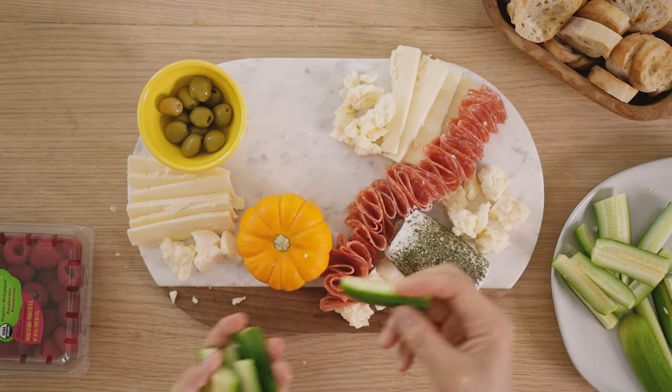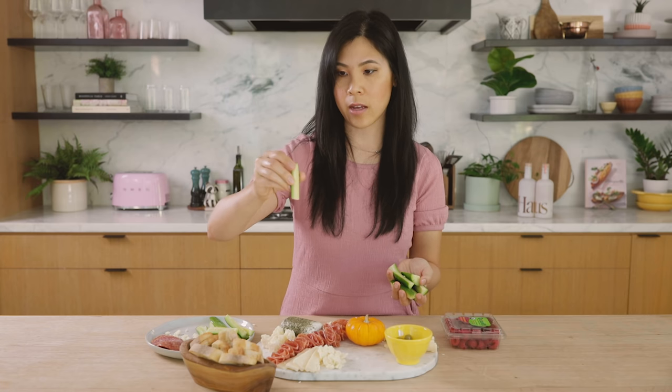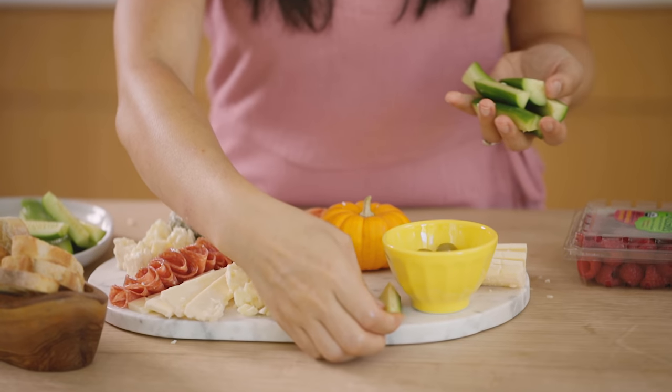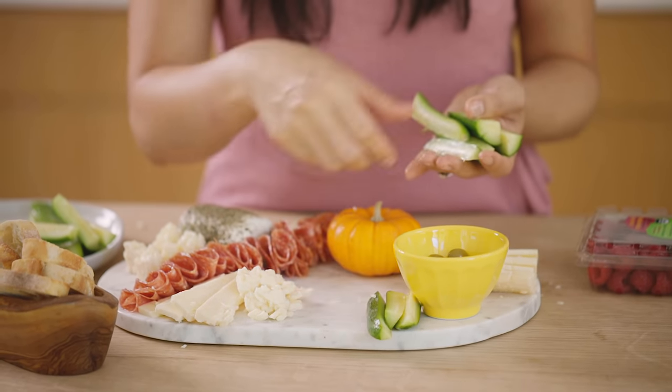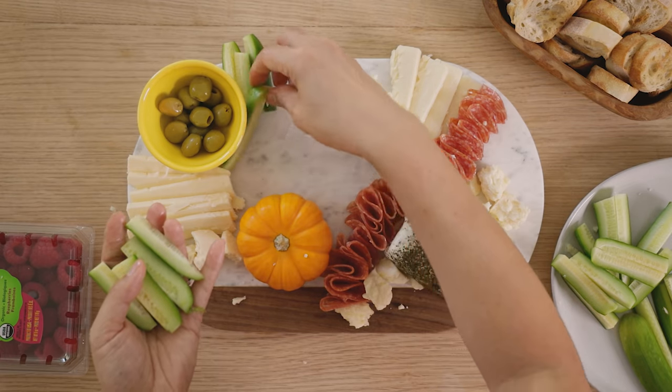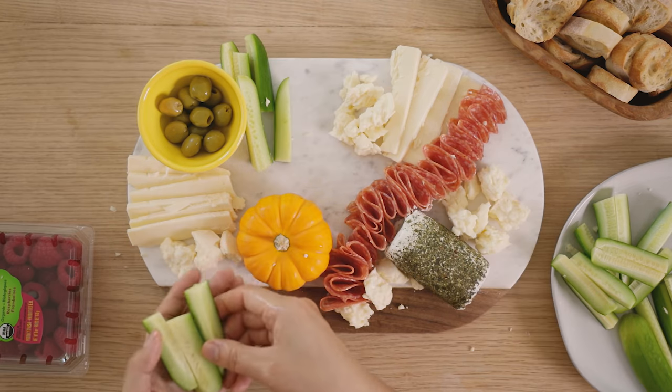Okay, so we have our cheeses and meats in. Now we're going to add our fresh elements, which are the cucumbers and the raspberries. For the cucumbers, I've just quartered them and cut them in half so you get these nice spears, and it's really fun to just let them spill over and layer them so they look voluminous.